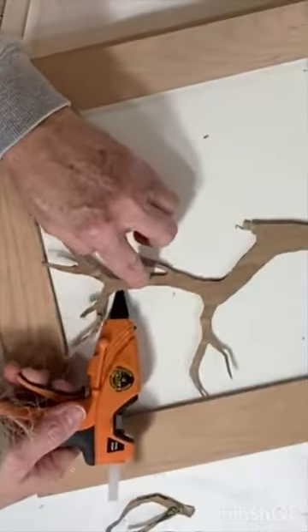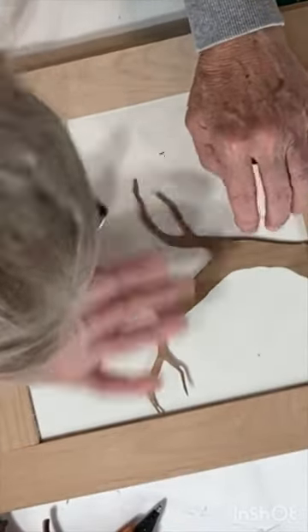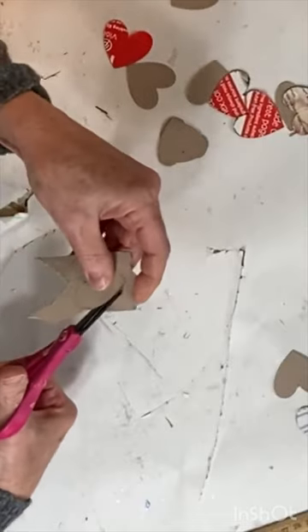Cut out the tree shape using a sharp X-Acto knife. Cut the bottom of the trunk so that the cardboard tree fits perfectly in the door panel.